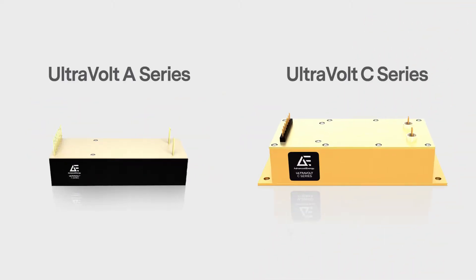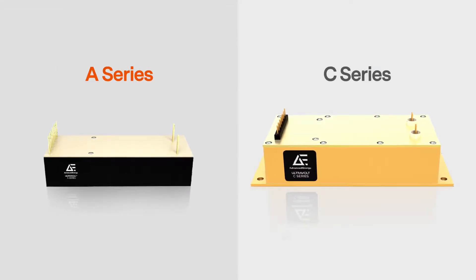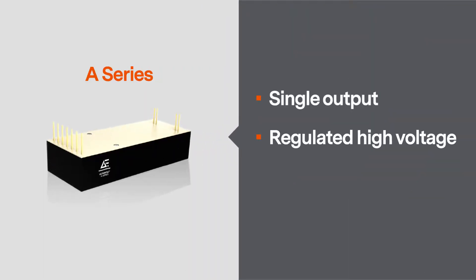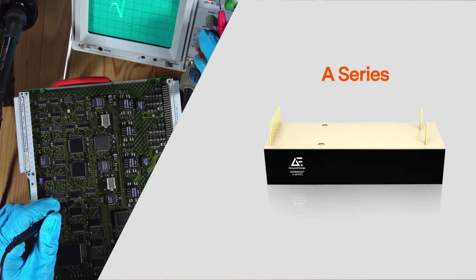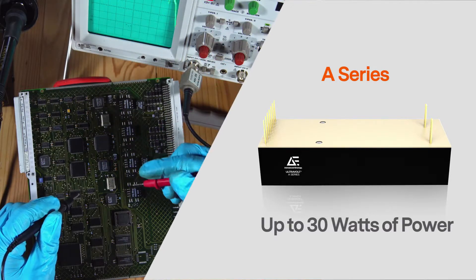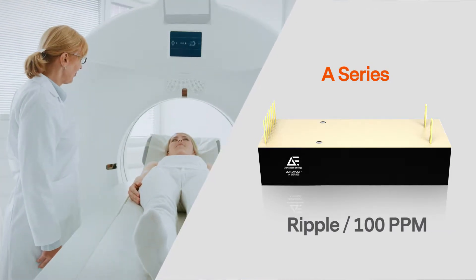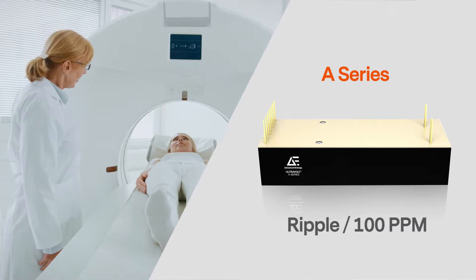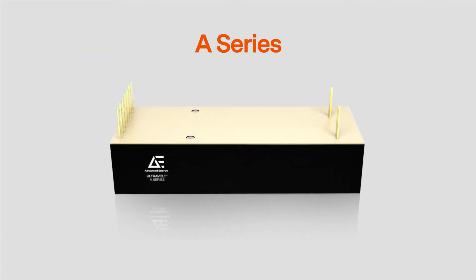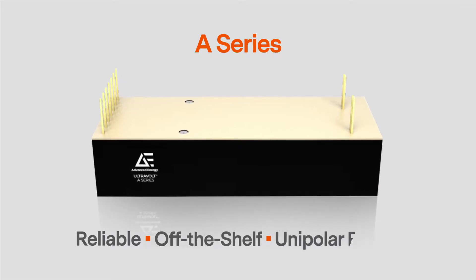We'll start with the Ultravolt A and C series modules. While they may appear similar, they are unique designs intended for different applications. The A series is ideal for single output regulated high voltage up to 40 kilovolts, delivering up to 30 watts of output power. It's a great option for high voltage biasing including electrostatic separators and high potential testing. With ripple performance as low as 100 ppm, the A series can also precisely drive photomultiplier and avalanche photodiode detectors. It's a reliable off-the-shelf option for many general-purpose high voltage applications requiring unipolar power.